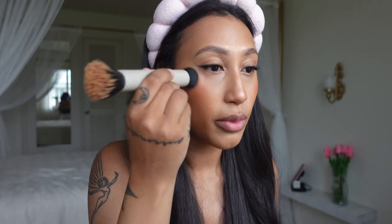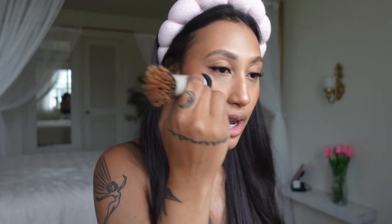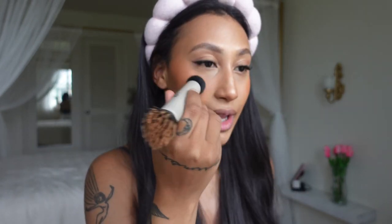Next we're moving on to my favorite part, which is blush. I use this Refi blush in the color Citrine. On the other side of this Refi brush I'm going to add some color back into my face. I also bring the blush up into my concealer a little bit because I feel like it helps eliminate any ashy or stark white look under the eyes. I don't use a full-on blush right under my eyes but I do like bringing it up slightly.